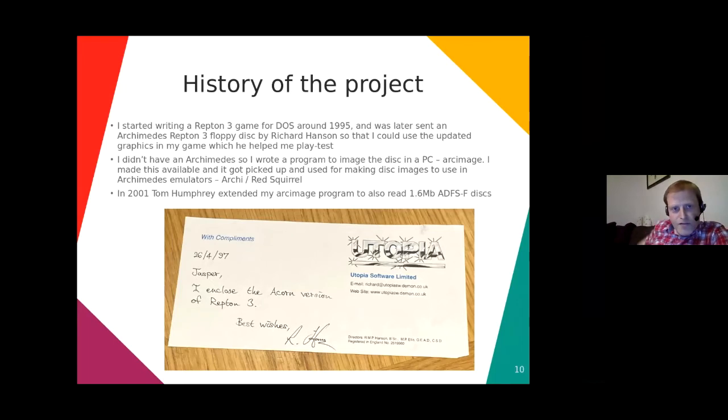In about 1995, I started writing a Repton 3 game for DOS, and Richard Hansen of Superior Software got word of it. He saw it was running with the old BBC Micro graphics, so he sent me the Archimedes Repton 3 floppy disk so I could use the updated graphics. He helped me with play testing, and at the time was thinking it might become a commercial release, although it never did. You can see the compliment slip at the bottom that he sent me in April 1997.